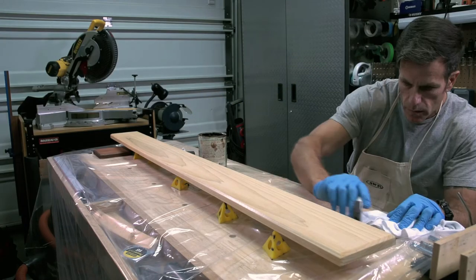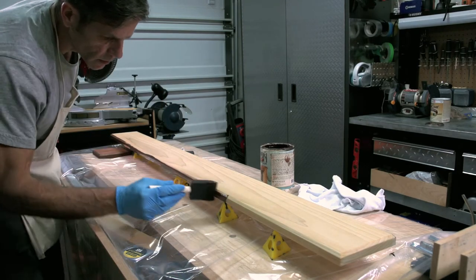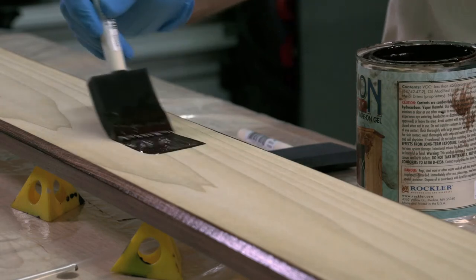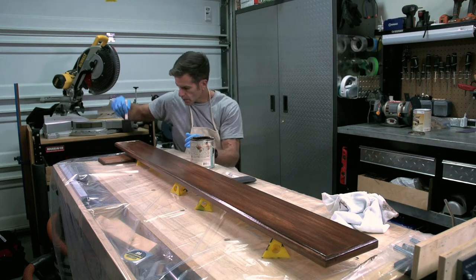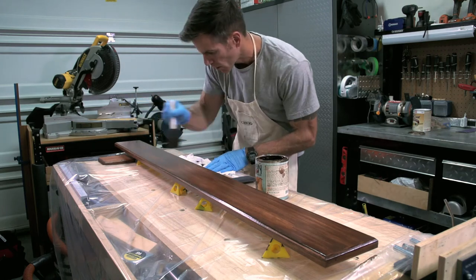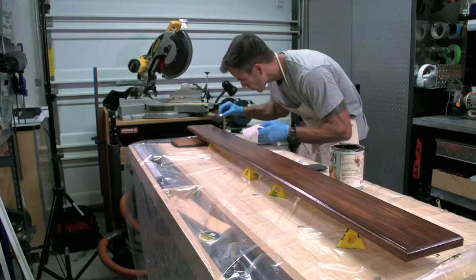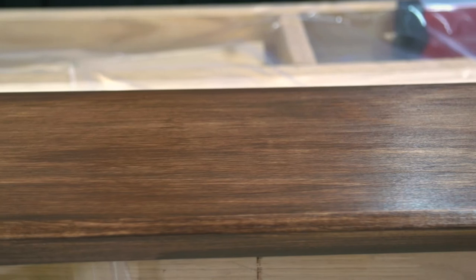Shellac dries really quick, so an hour later I'm able to apply my stain. You can lightly sand the piece right now, especially if you had any dirt or air bubbles in the seal coat. I get out another foam brush and start applying gel stain — I do the edges first, then apply the stain to the main part. Just brush it in and get it as even as you can. That's the beauty about gel stain: it's really forgiving and super easy to apply. Five minutes later I go over the piece with a dry foam brush, doing minor touch-ups and cleaning up the edges. With a seal coat below the stain, it adds more depth to the finished coat and makes the wood really come to life.